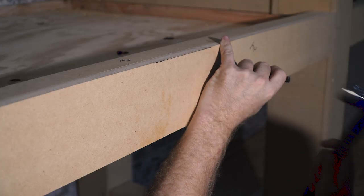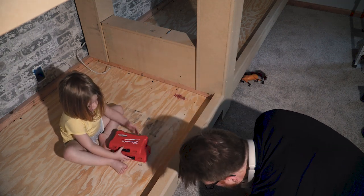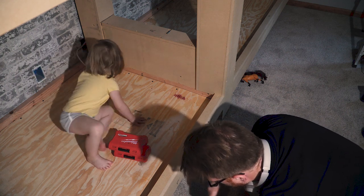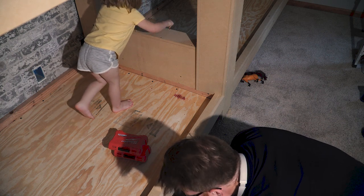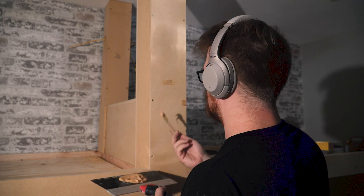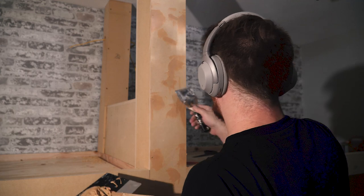With all the trim boards and fascia installed, it was time to get the whole thing cleaned up and ready for paint. I set all the brad nails that weren't sunk beneath the surface of the MDF, then filled all the holes and countersinks for the screws with two-part Bondo wood filler. This two-part Bondo sets up really fast and is a little tough to work with, but it's really the best fill for MDF or plywood when prepping for paint.